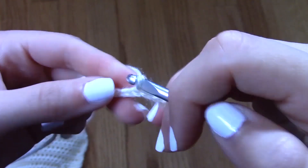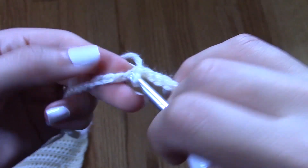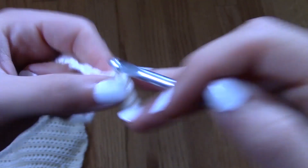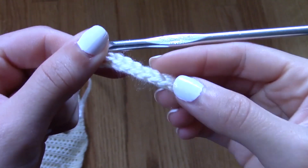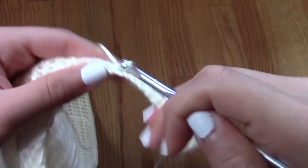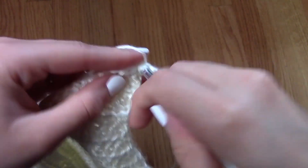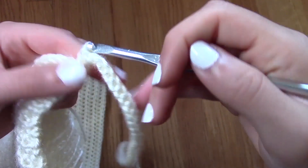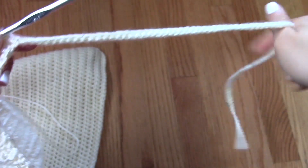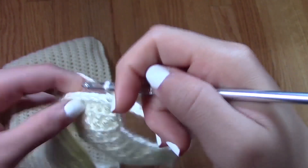All you have to do to make a strap is start from one of the ends of the project and chain a very long chain — mine is made up of 150 chains. Then I like to go back on it with a slip stitch, just to make the strap a little bit more sturdy and thicker. I also do not like to cut the yarn from the yarn ball and then reattach it to my projects, so I try to make all my projects in one go without cutting the yarn from the yarn ball.